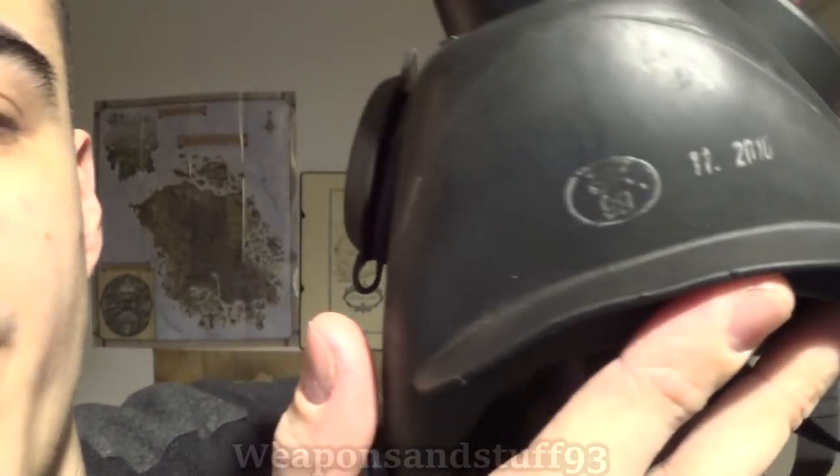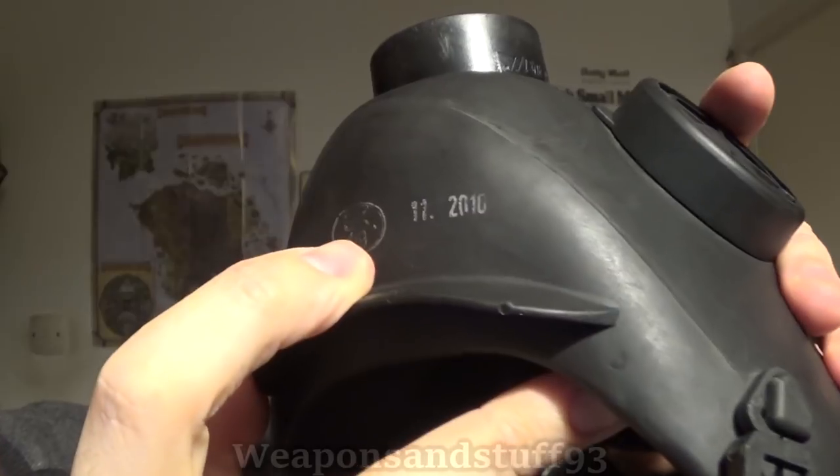It seems like there are two numbers on the bottom — one that says 2010, and the other which I think is 99 but it's a bit faded. I'm assuming the mask is maybe made in 99 and expected to expire in 2010, or maybe made in 2010. I know Poland did get rid of this mask fairly recently — from my understanding, within 10 to 20 years of adopting it. Half my subscribers say this is a great mask, the other half say it's crap.